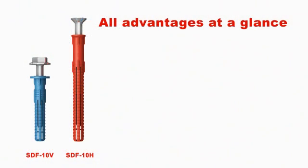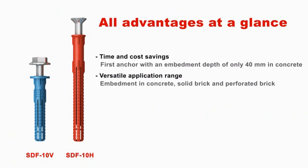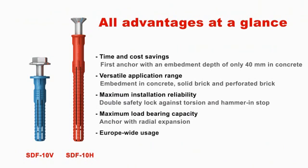All advantages at a glance: time and cost savings, versatile application range, maximum installation reliability, maximum load-bearing capacity, and Europe-wide usage.